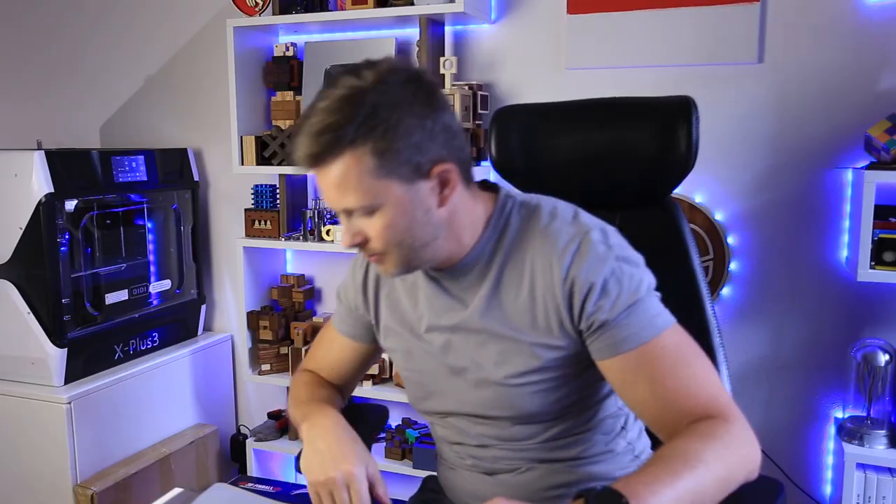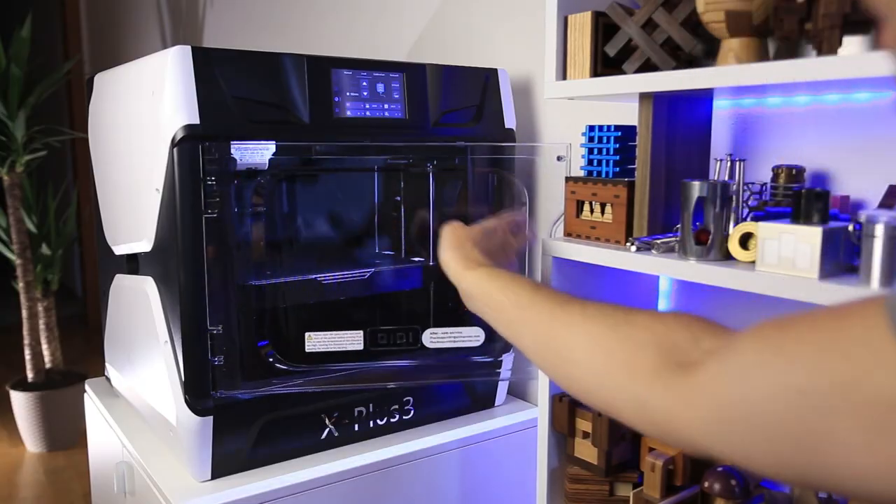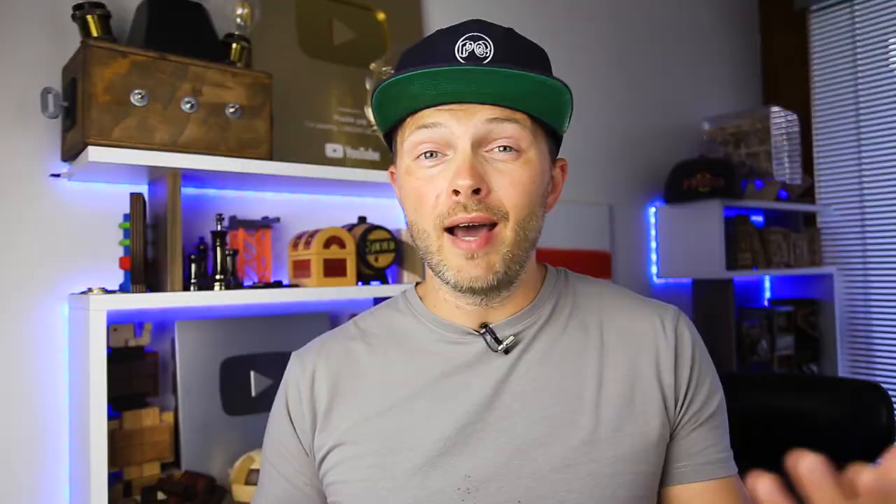Rotating it to the side looks a bit weird, but I will have better access to the machine from my desk. The downside is that I can't open the door. I wish I could switch it to the other side, like you can do it with a fridge. I'll probably be looking for aftermarket solutions to move the dry box from the back to one of the sides.